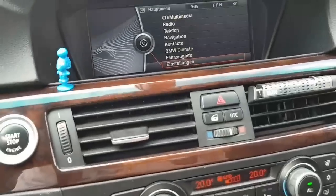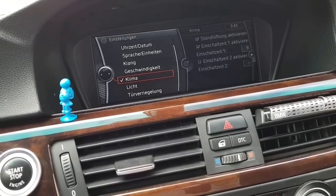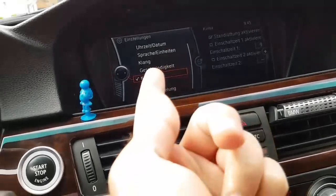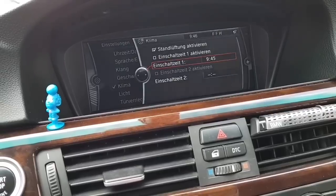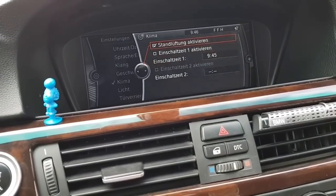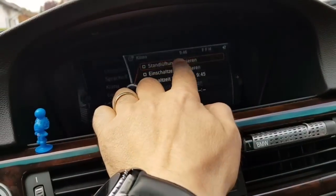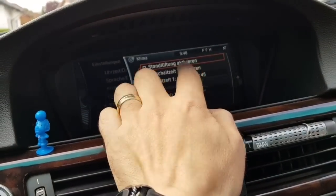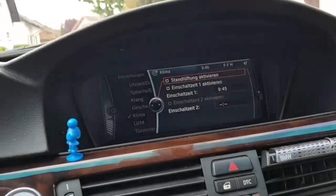For that you have to go to settings, then go to climate control or climate — this is in German of course. You have to activate the climate function for the car when the car is stopped. So you activate that.